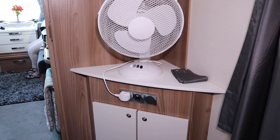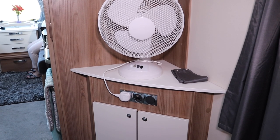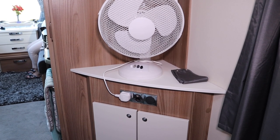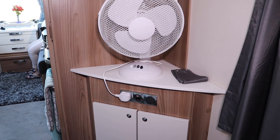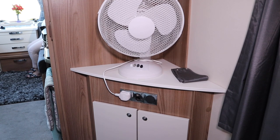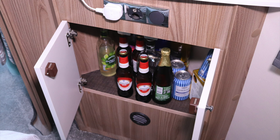The vanity unit we have in the bedroom — we decided the shelf would be ideal to put a fan on to keep you nice and cool in the hot months, and we've been using it quite a lot on this holiday. Below we also have this cabinet, and the best thing we found was to use it as a drinks cabinet, so we store all our booze in there.